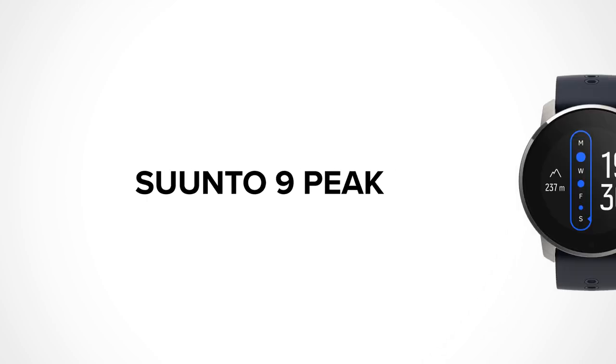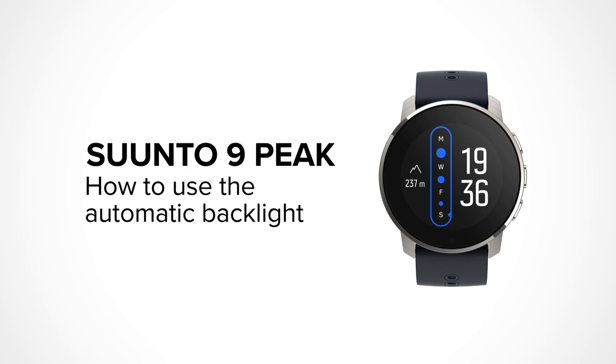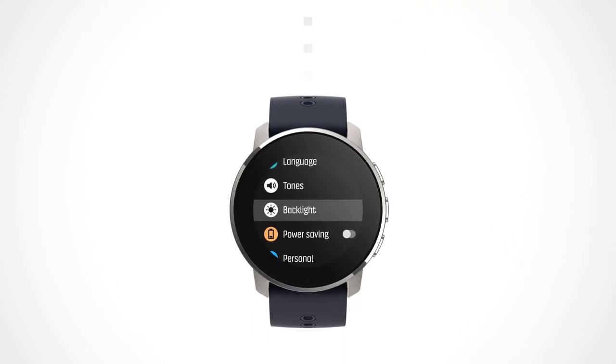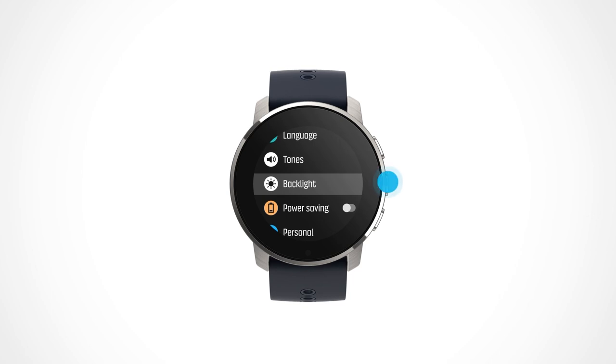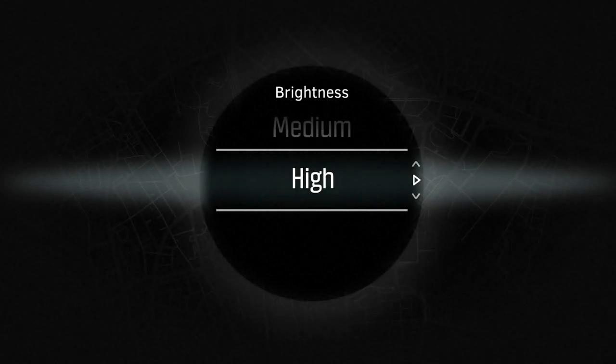Suunto 9 Peak comes with three adjustable settings for backlighting your watch in different conditions. Brightness can be on low, medium or high, depending on your surroundings.